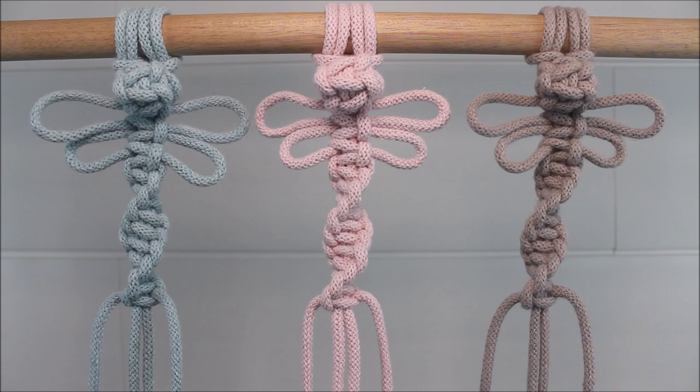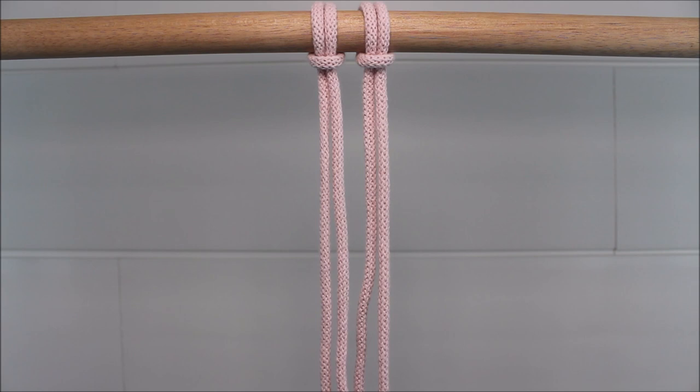Hi everyone! Today I will be showing you how you can make this really cute macrame dragonfly. Let's get started.